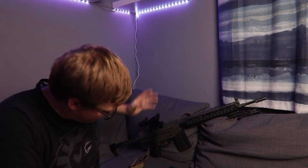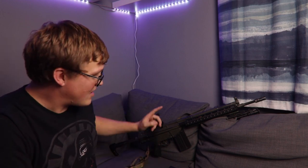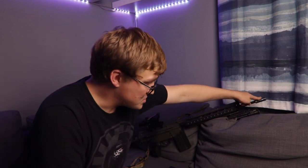Shout-out to GeorgieBoyAirsoft — he has a version of this which he was rocking at Tuddenham a couple of weeks ago when I met up with him, and that kind of got it in the back of my mind that, oh yeah, I do actually need a UK SF G3. I went to the Midlands Airsoft fair, and it was sitting there in the package you saw at the start of the video, minus the ACOG. So it was the rifle with the real steel rail and real steel flash hider, the suppressor, five mags, and a battery.